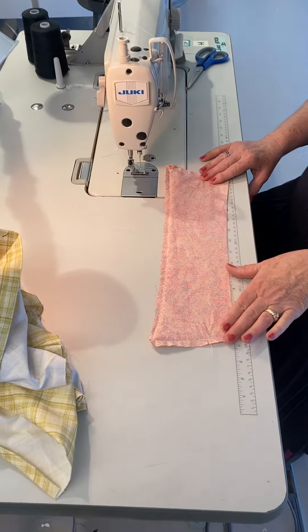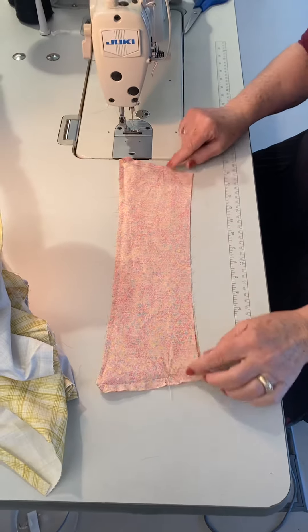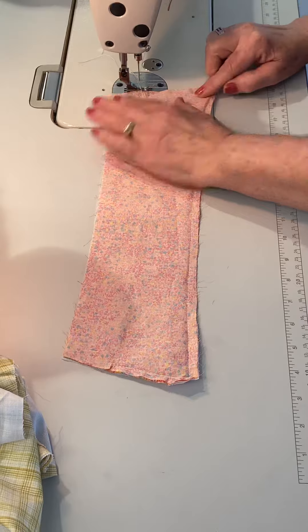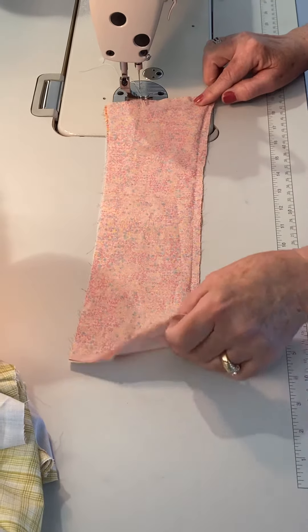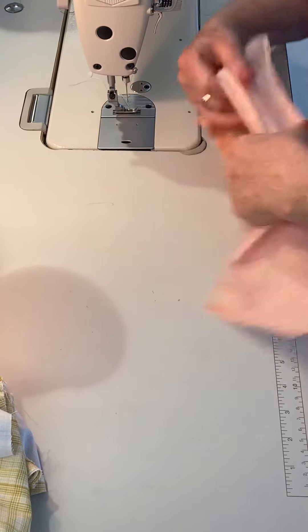This is the mock French cuff. Starting at the notches, stitch using a quarter-inch seam all the way around. I have fusing on one side, and then I'm going to bring this to the outside.